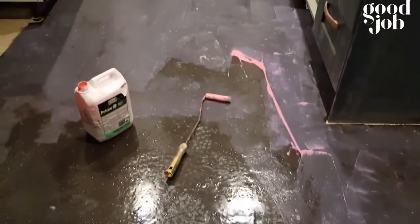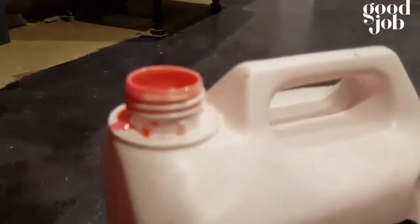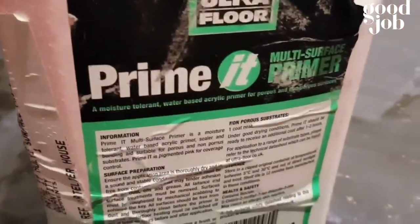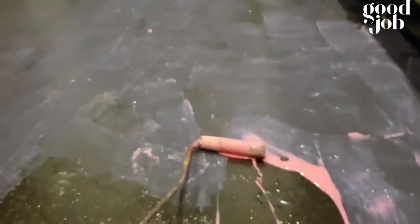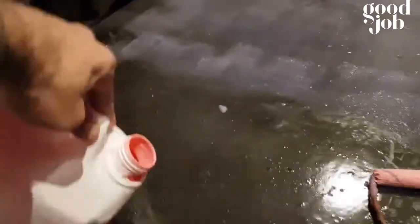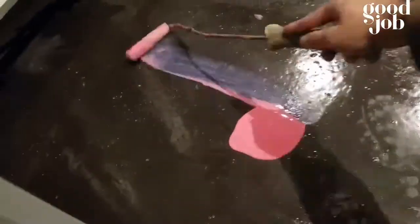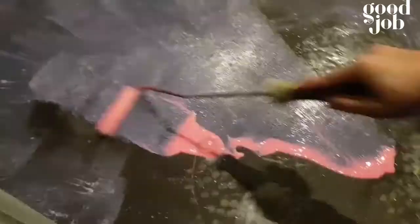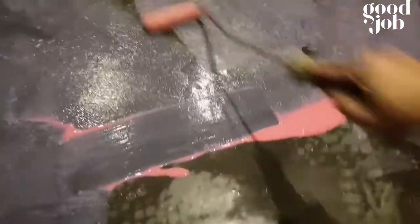Then prime it — make sure you prime or PVA it. Don't dilute it. When using it on a surface like DPM, you must use the primer neat, so don't dilute it with any water. Make sure you prime all the edges and let it dry for about half an hour to one hour.